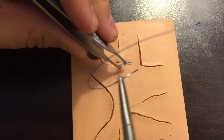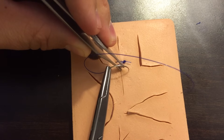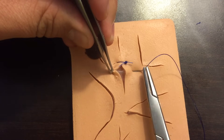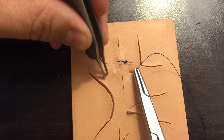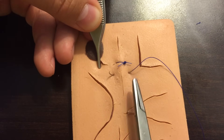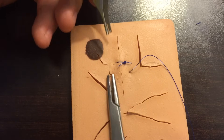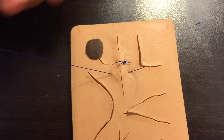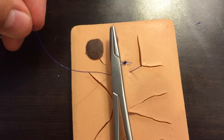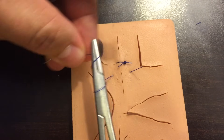For the next suture — much faster, less talking. Enter at 90 degrees with good depth, enter the other side at the same depth, push down so the needle exits at a 90-degree angle. The distance from the wound edge on both sides should be equidistant. Pull the suture through and set up the instrument tie.